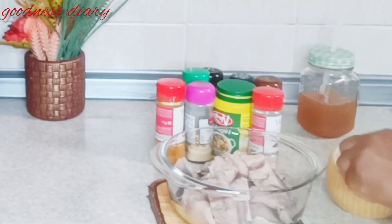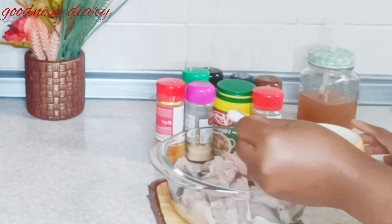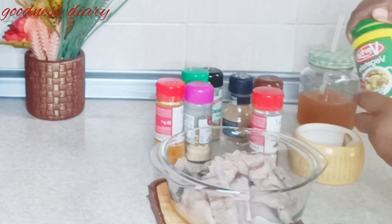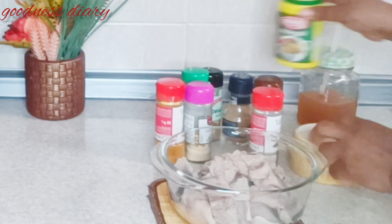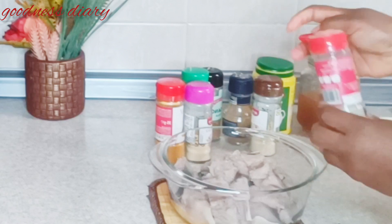After cutting the fish, I'll be seasoning with some salt, vegetable seasoning, black pepper, white pepper, garlic powder, onion powder, curry, thyme, and chili pepper. I also added some paprika — I just want this fish to be tasty and beautiful. Welcome back to my channel, Goodness Diary.